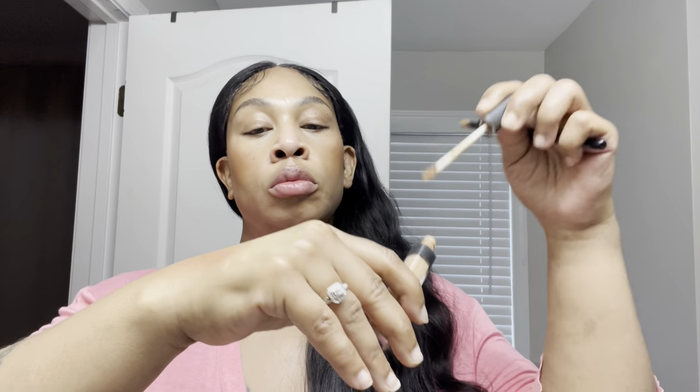Right now I'm using that same concealer that I used under my eyes and I'm just going to highlight up under my brows a little bit. I have to do that — it is a must because it just looks so much better to me when I do that.